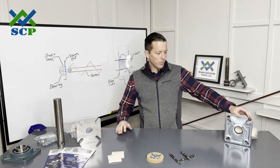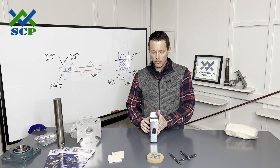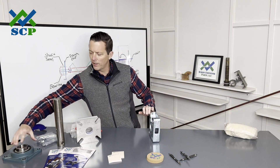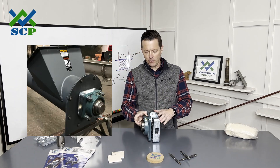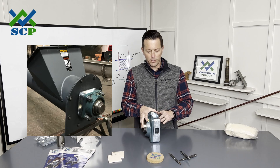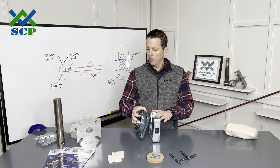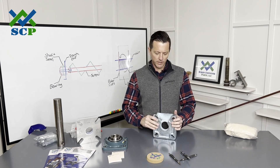First of all, when we look at the waste pack seal — this is a really common screw conveyor seal. The way it mounts is you're going to mount this against the trough end. You're going to have on the other side a flange bearing, which I have right here. So the flange bearing is going to mount here, trough end on this side, and then obviously your shaft will come through here. A lot of people ask why it's called a waste pack seal.